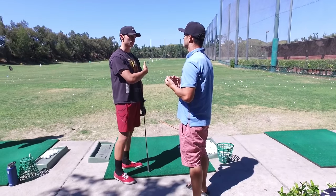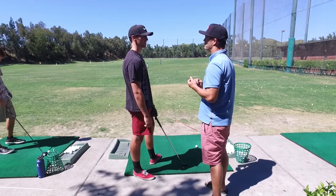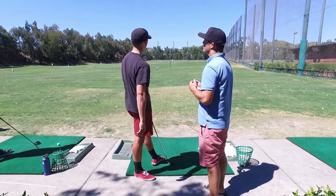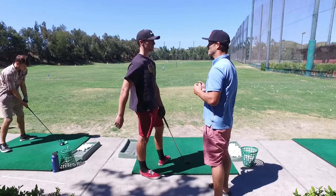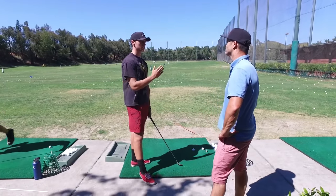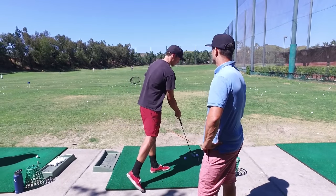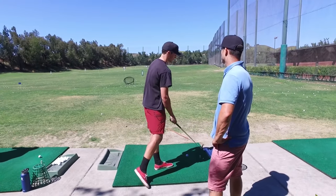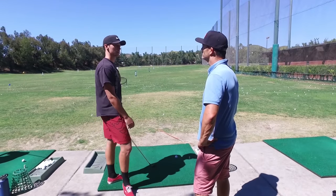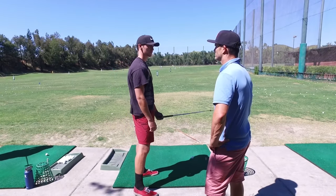My natural shot is like a big draw. You probably hit it further when you hit the big draw, but it's probably less predictable. Honestly, I hit about the same distance right now. If I try and hit a cut, it's like a 5-yard draw. If I try to cut it, it's still a draw - or it's a 5-yard draw to like a 5-yard fade. It's a pretty tight dispersion, but I have to try and hit like a big fade to get that. Over the past month I've had some rounds that were way lower than I would have been able to - hitting a lot more fairways and getting closer too.